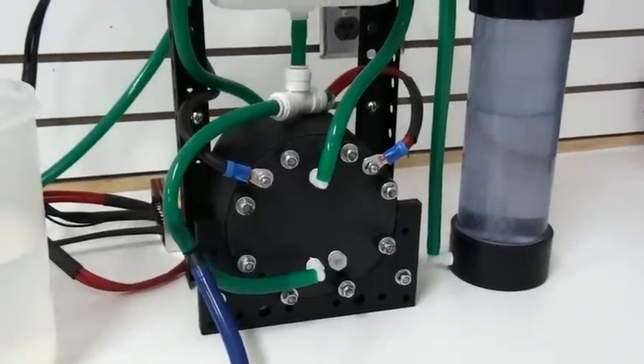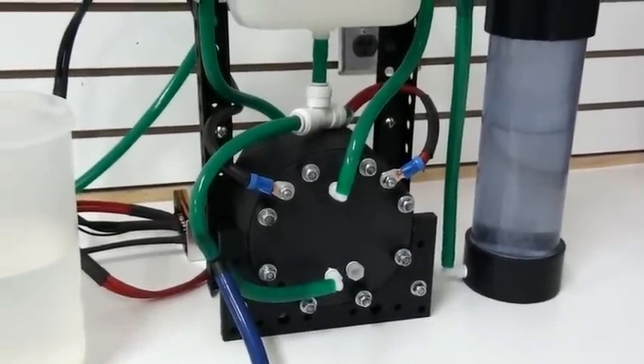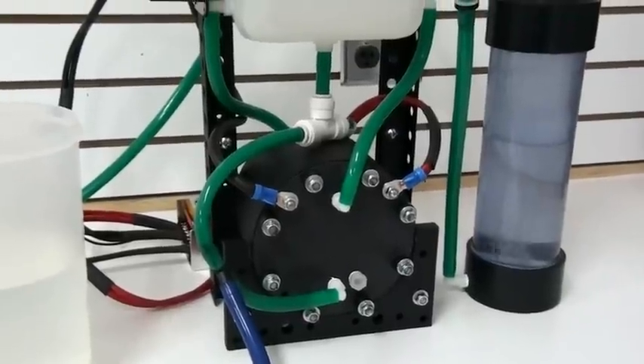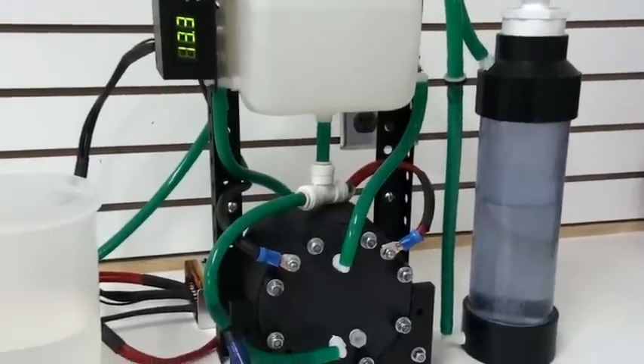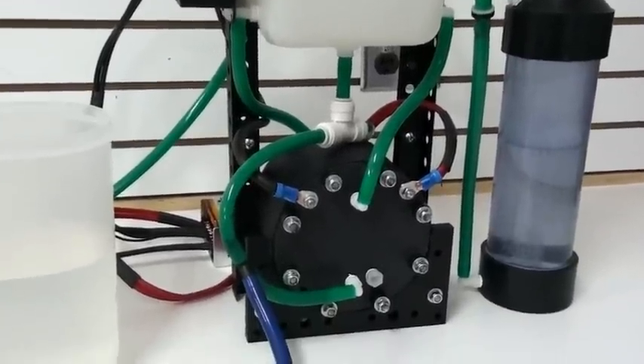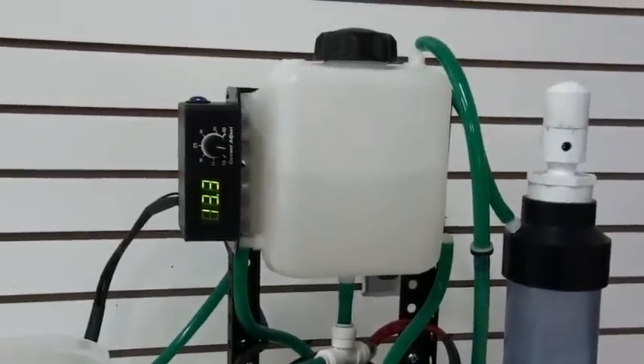There are a lot of people out there who know the health benefits of what Brown's Gas can do for you, and what HHO can do for you. I'm not an expert on that subject, but what I am an expert at is building HHO machines. So this is the machine I've developed for HHO for Health.